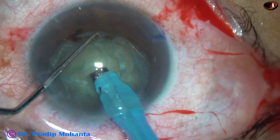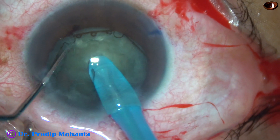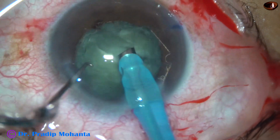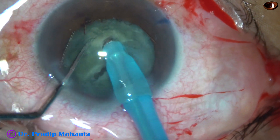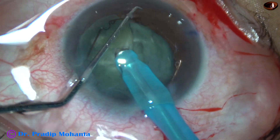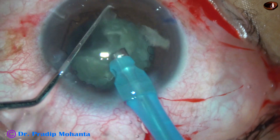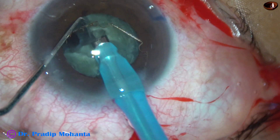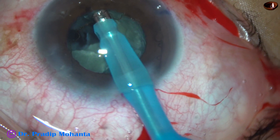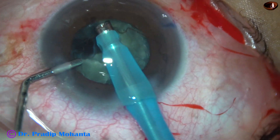What to do now? I didn't come out at this stage. I wanted to chop the nucleus. And see what happens — this is a good crack. Rotate the nucleus, hold the nucleus at another place, and chop it. And I am going to emulsify this free nuclear fragment. At this time, the Bhex is in the anterior chamber, so I am supporting the Bhex with the chopper so that it doesn't hit the corneal endothelium. I am supporting it at the iris plane, and now supporting it with the phaco needle.